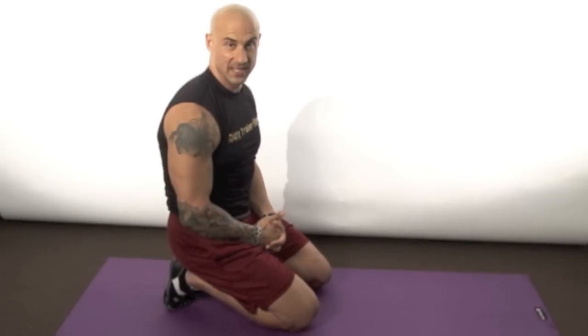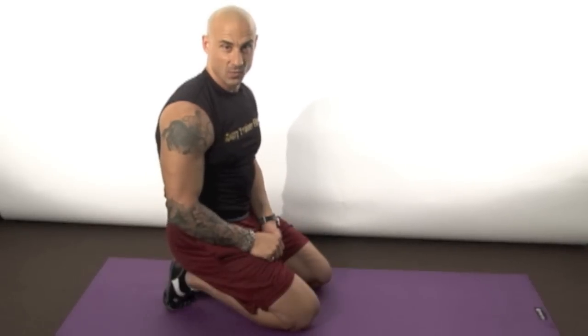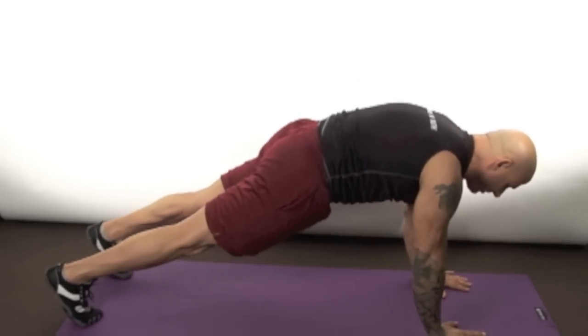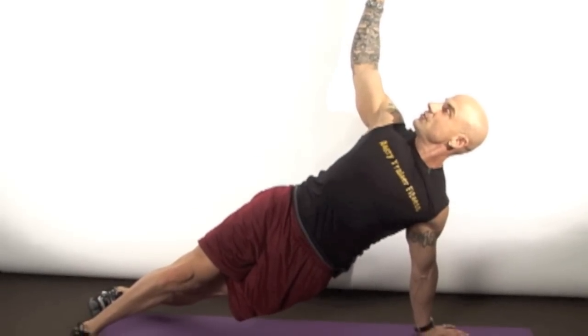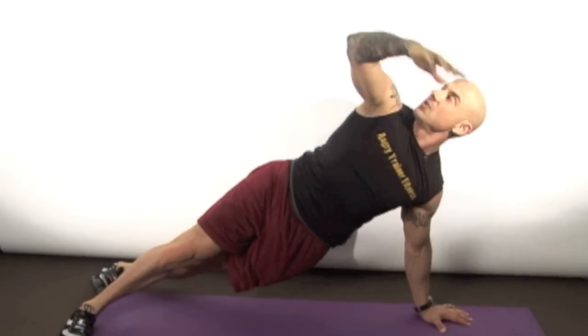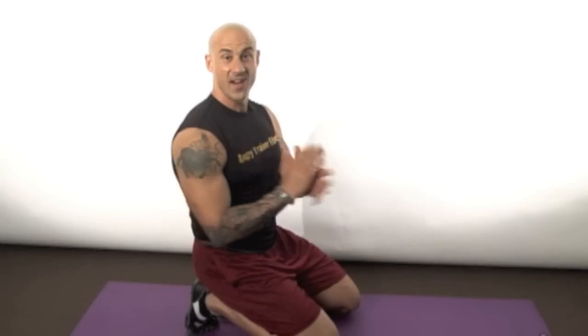Exercise number nine — I've taken two big exercises and put them together: a push-up and T-squares. Get into push-up position, make sure you have a good plank — abs flexed, glutes flexed. Deep breath, breathe out at the top, then turn and open up your chest, keeping your arms straight and shoulders back. Turn back over, go back down for another push-up, come back up, turn over again into that T position. Try 15 on each side before moving to the last exercise.